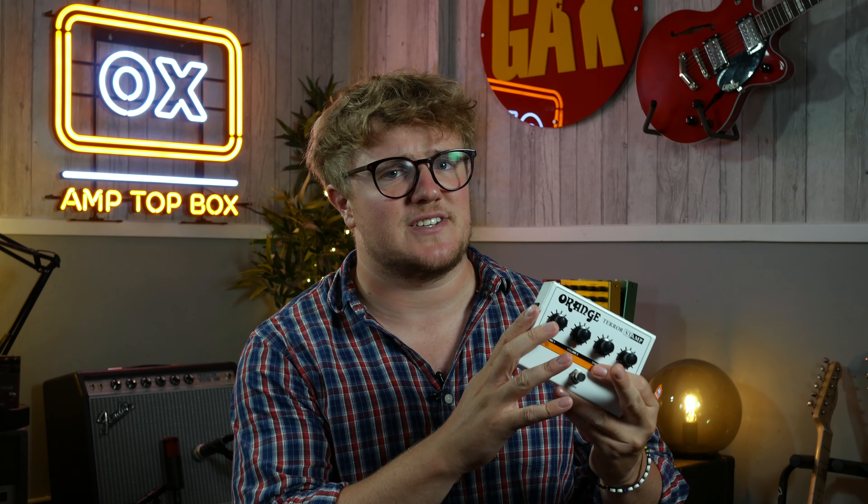Amp pedals have become quite popular, especially in the last couple of years, and there's no secret as to why. The technology inside most of them has come on leaps and bounds, and the sound really isn't that different to an actual amp. However, what is the difference, and how different does it sound to a proper amp? Well, that's what we're going to find out today.